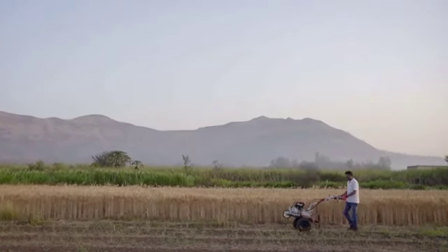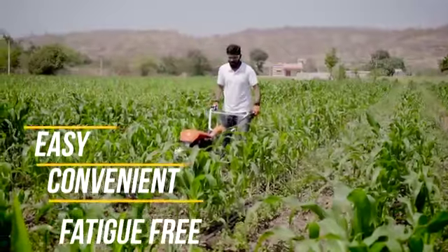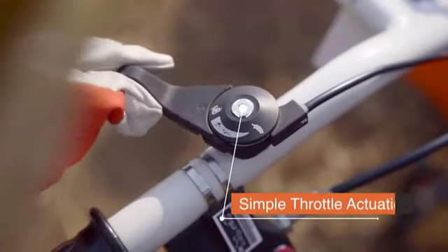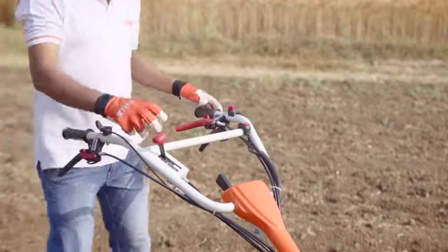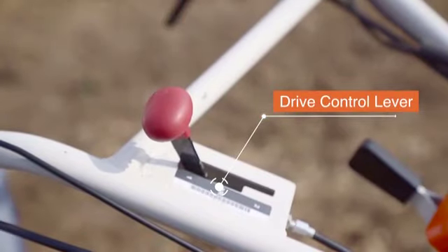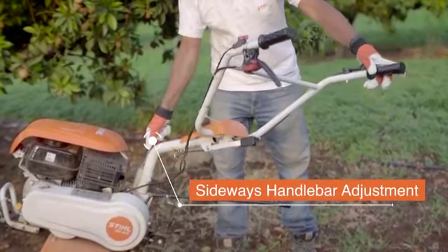It has many features that make its operation easy, convenient and fatigue-free: simple throttle actuation, reliable gearshift mechanism, and sideways and vertical handlebar adjustment.